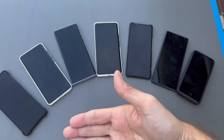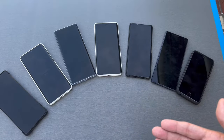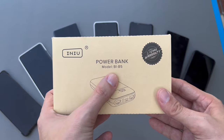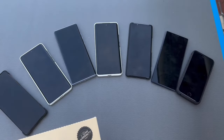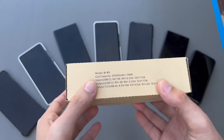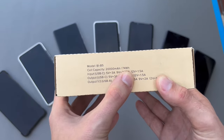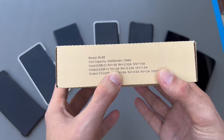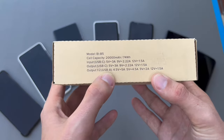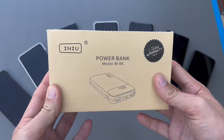Look at all of those smartphones! When I'm out and about and have to charge them up, what do I use? I got a nice little present from Inui - the power bank model BYB5, which can charge up all of those smartphones at least one time. This power bank has 20,000 milliampere hours, 74 watt hours, and a nice output of 18 watts USB-C and 22.5 watts on the USB-A port.